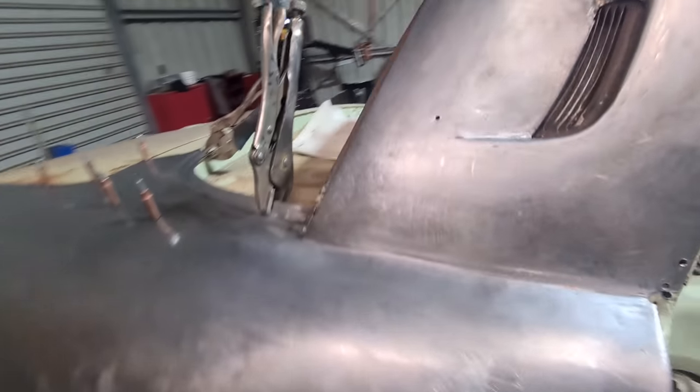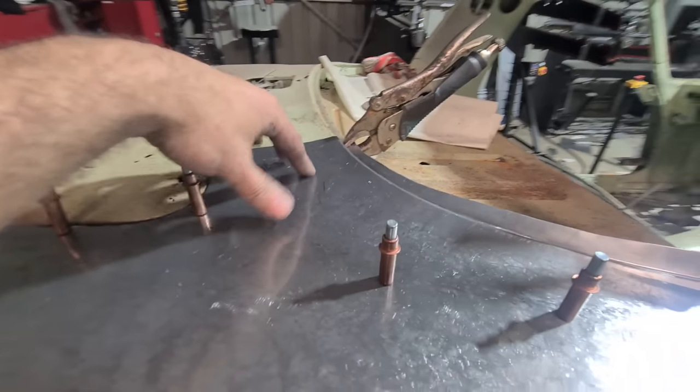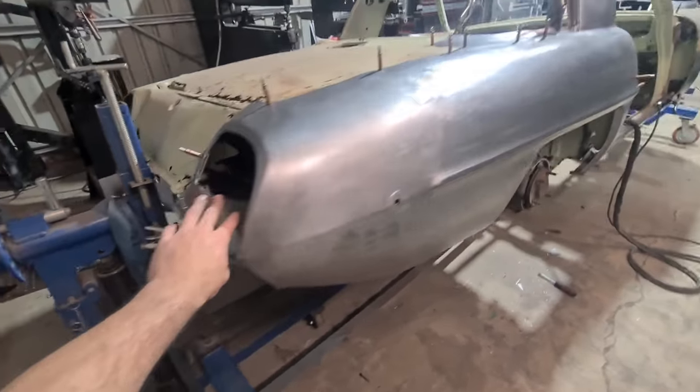Hey everyone, welcome back. This episode I'm going to show you how I made this pillar piece, this area around the rear screen, get that welded in, and this upper tail light bucket and get that welded in. So let's get to it.